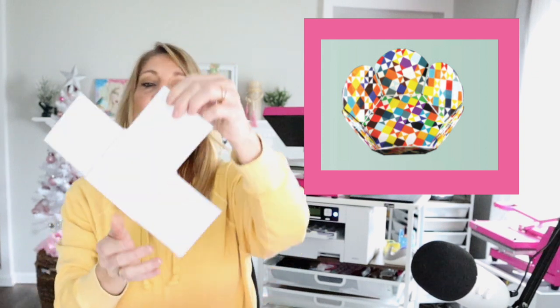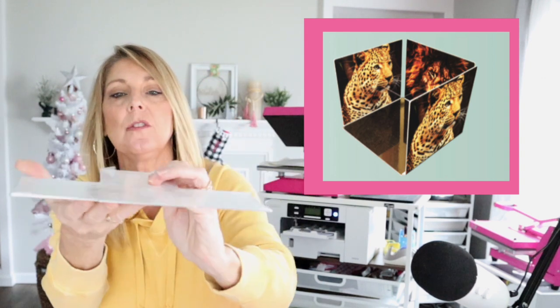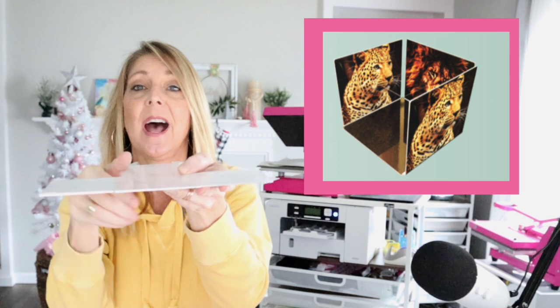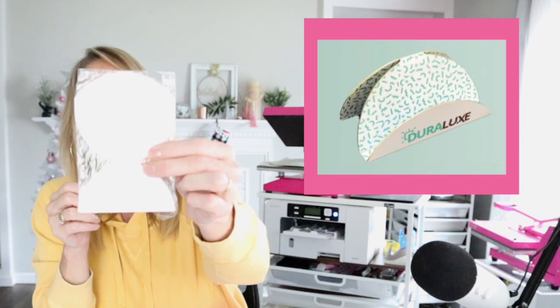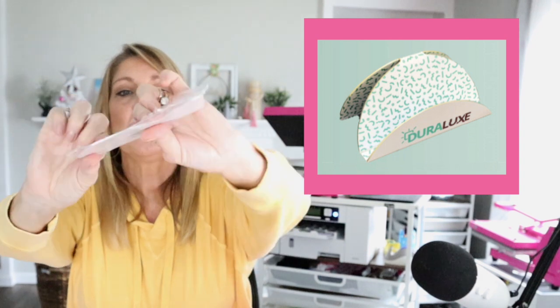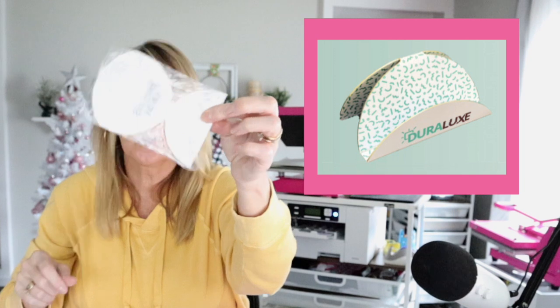This one is a note cube. You're going to fold this side up, this side up, this side up, the front will be open and then you can put one of those note cubes in it. This one is a business card holder — this is going to bend up, that's going to bend up, and then this will bend back and it'll make a business card holder.